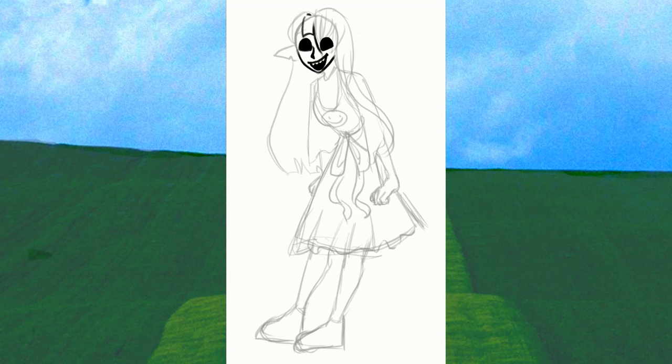Very recently, I lost my pen. I was very sad — I couldn't draw. And then I got another pen, so now I'm drawing. After a couple days of withdrawal from not drawing, I got so much inspiration.